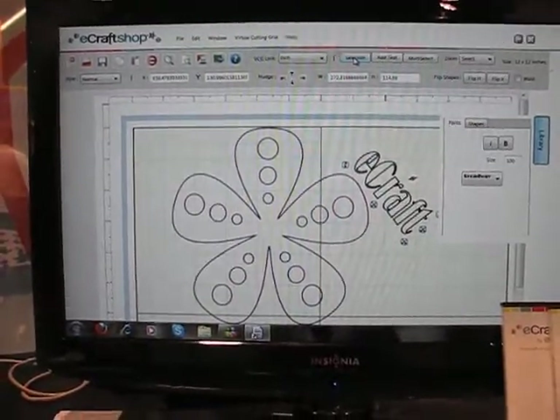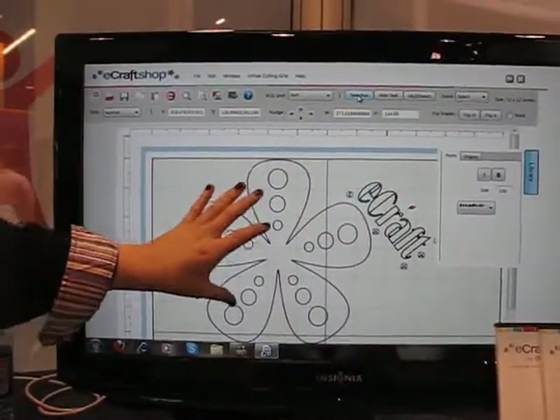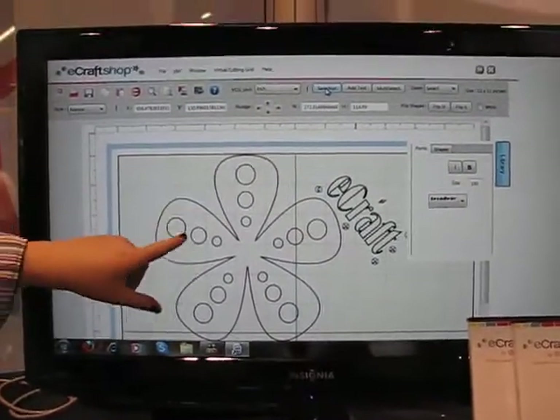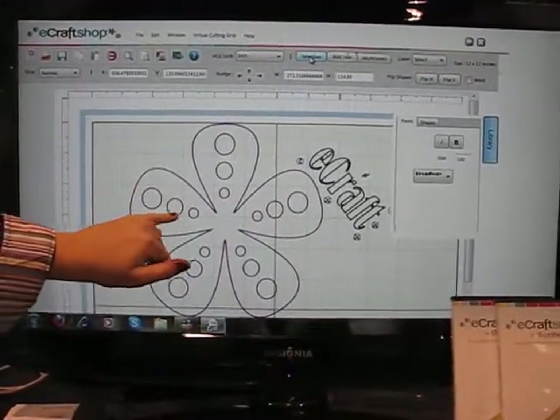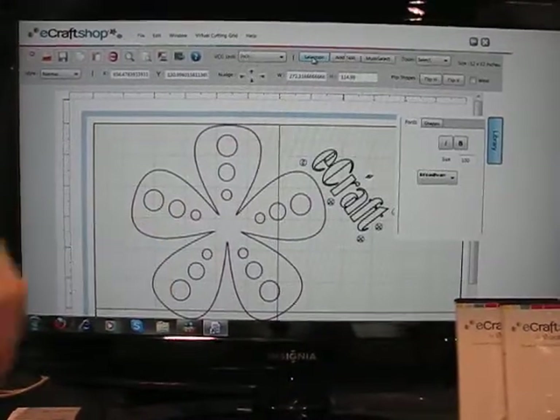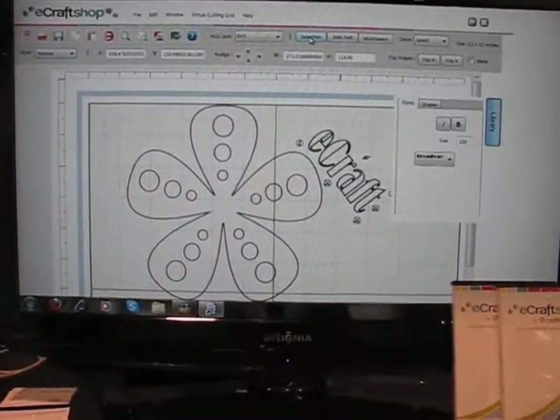With the pro version of the software, you can edit the entire image too. You can go in and add a line, delete a line, change one single part of the image to a draw line, or one single part to a cut line.